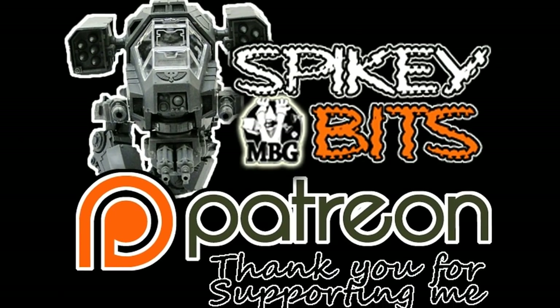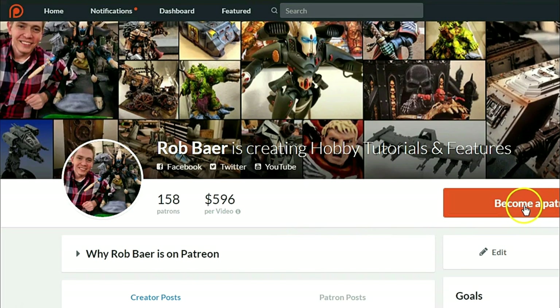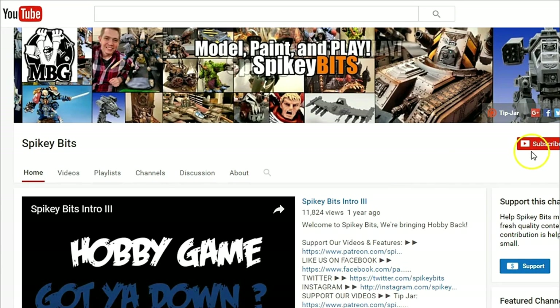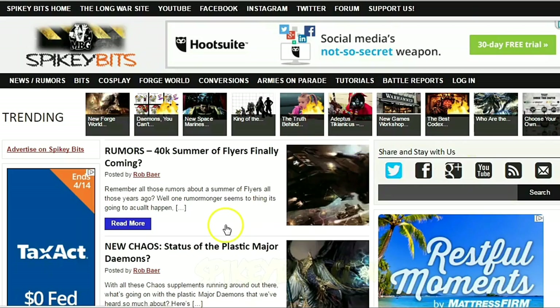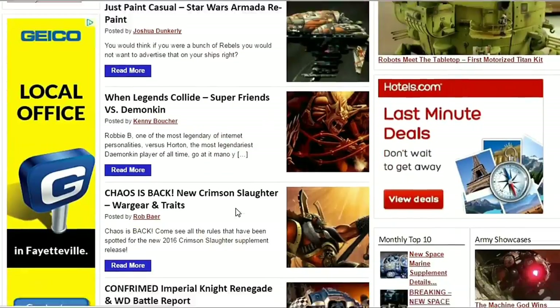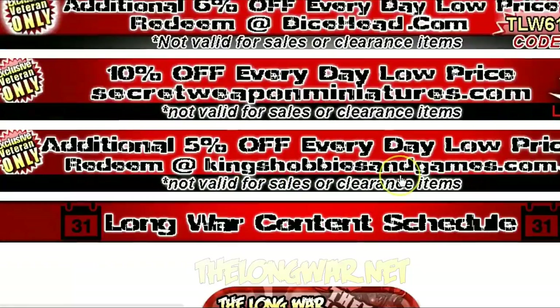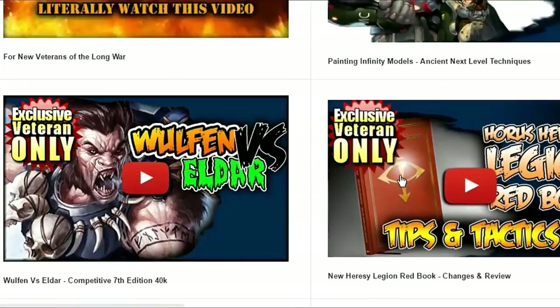Make sure you stay in the trenches by becoming a supporter over on Patreon and scoring yourself some free miniature swag in the process. Subscribe to this YouTube channel. Check out our site spikybits.com for all the hot hobby tutorials, news, and rumors on all your favorite hobby topics. Head on over to TheLongWar.net — that's the home of the Battle Reports — for exclusive content, early access videos, and more. Become a veteran of The Long War today!